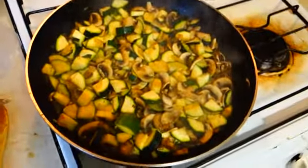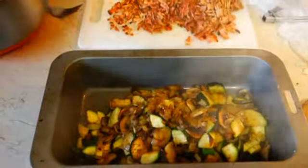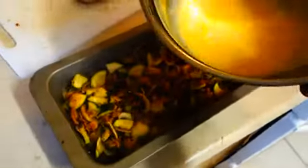Now that our pan is all lubricated and everything is cooked, we're going to add all the mushrooms, zucchini, onions, and bacon into the pan. Zucchini, mushroom, and bacon added. Now we're just going to mix them all around together. Then, once you've got the foundation laid down, we're going to add some of the egg mixture.